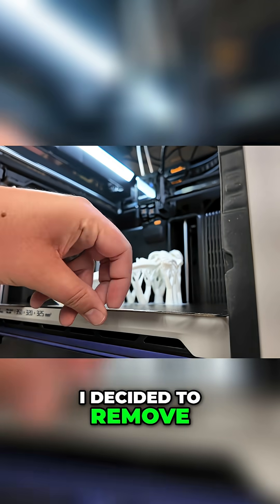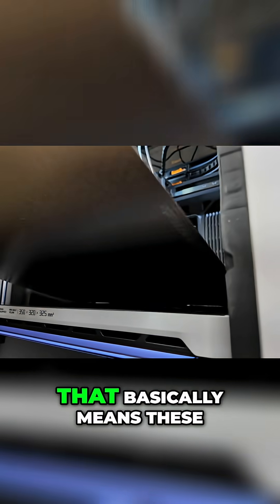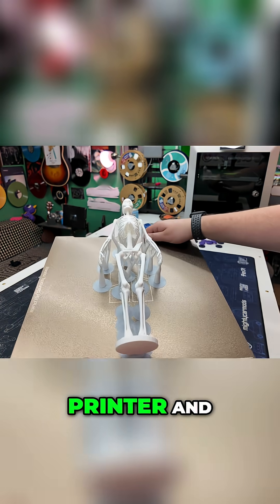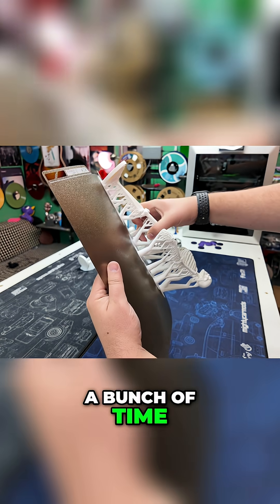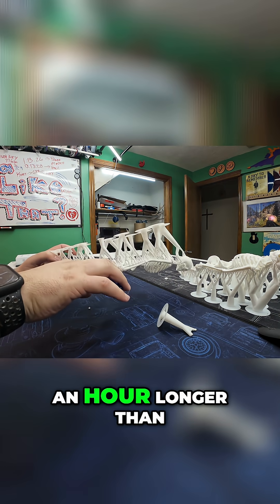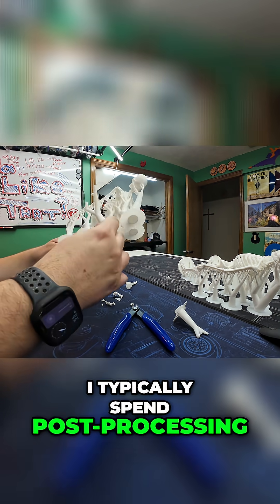For the first of the three models, I decided to remove the supports the old-fashioned way — basically these cheap side cutters that you get with every printer, and a bunch of time. This took nearly an hour to complete, which is just about an hour longer than I typically spend post-processing my prints.